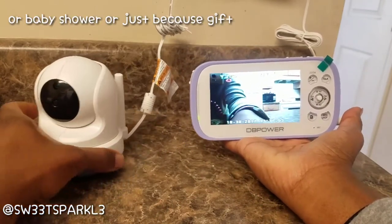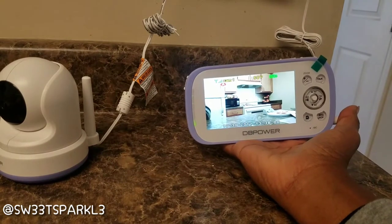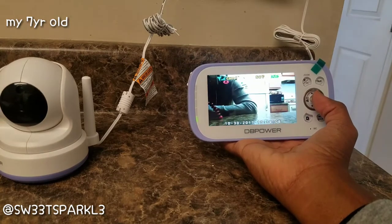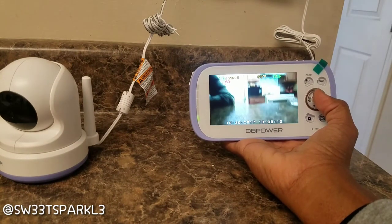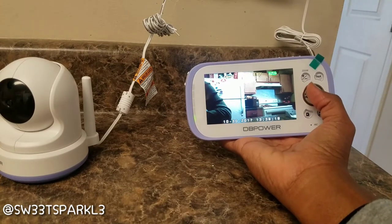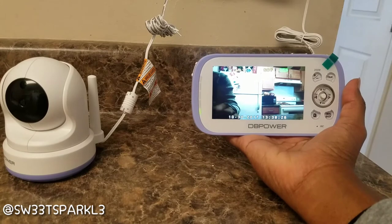I just really think this will be a nice Christmas gift for somebody who has a baby or even a kid, because what I'm going to do is use this for Omari when he's in bed at night — make sure he's not doing anything he's not supposed to. I can maneuver this thing to see what he's doing. This is just the first impressions right out of the box and it's really cool — I've always wanted one of these.